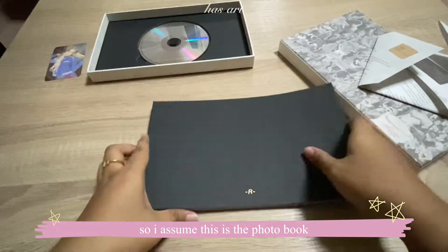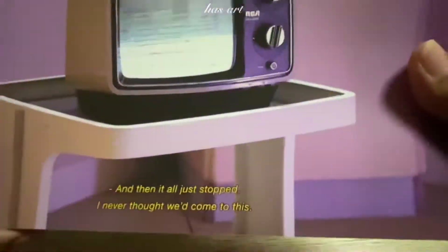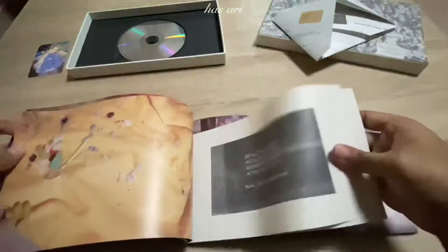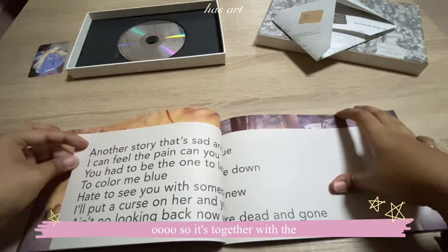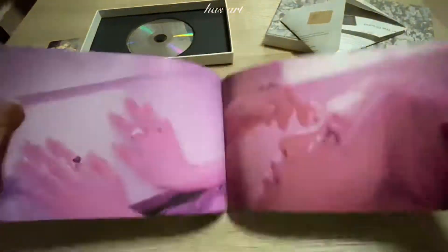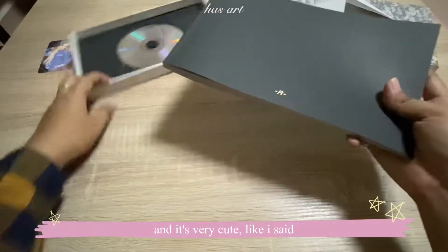I assume this is the photo book — it's so messy, let's go through all of them. Is it the lyrics? I think it's the lyrics, together with the credits. Here are the credits — that is really cute, very simple and really cute.